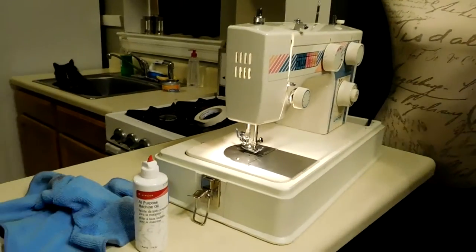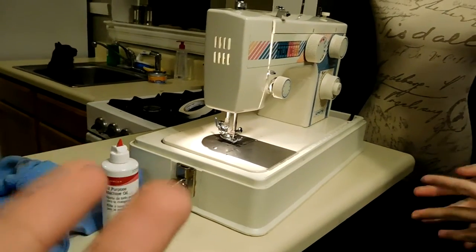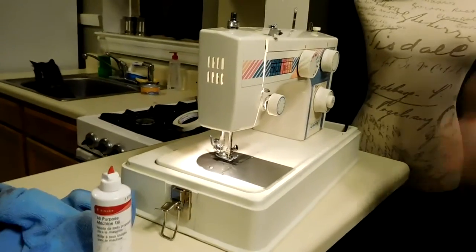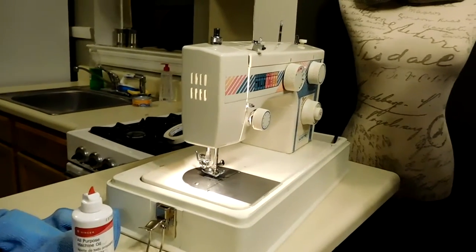Yvonne's been the last little while cleaning and oiling this thing, and it's her first experience actually cleaning and oiling this machine herself. She's done some minor cleaning, but not a full, thorough, make-sure-it's-running-as-optimally-as-possible type of cleaning.